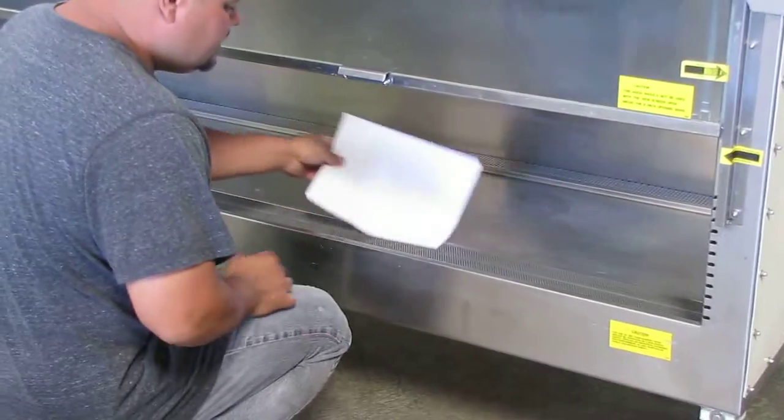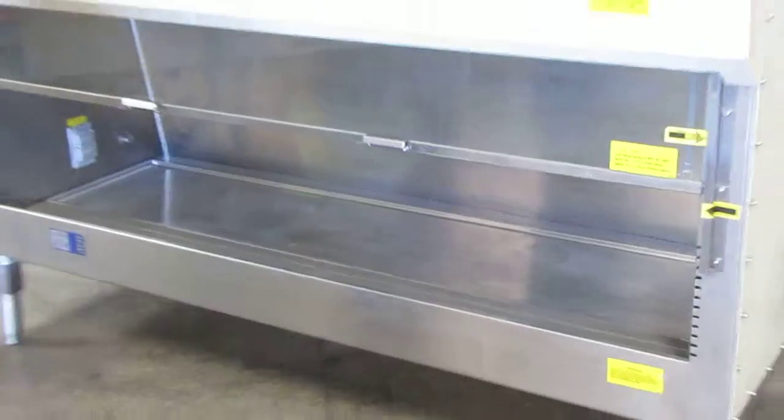So you see how it sucks in your paper? That's sucking in your fumes and it's going to direct them through your filters.